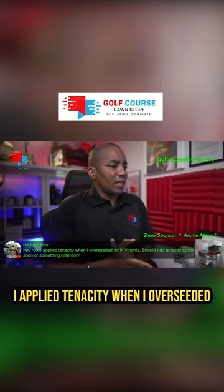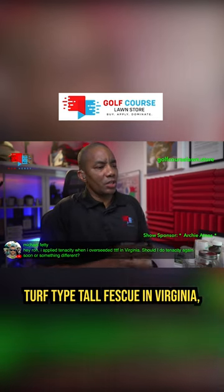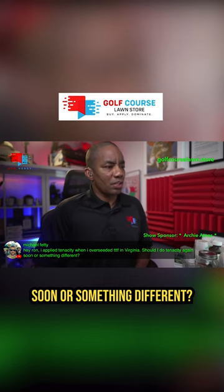I applied Tenacity when I overseeded turf-type tall fescue in Virginia. Should I do Tenacity again soon or something different?